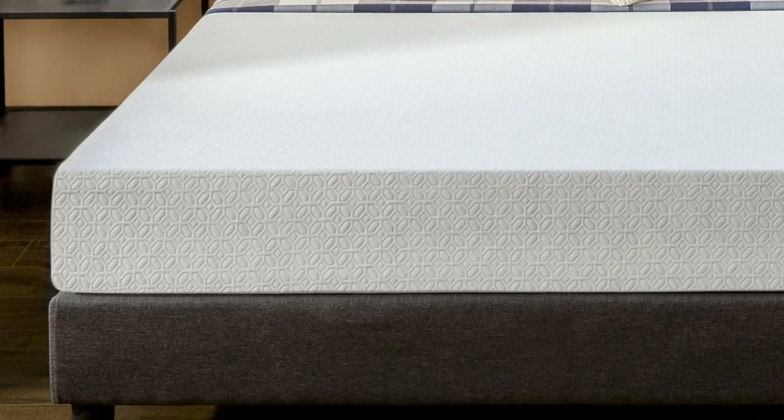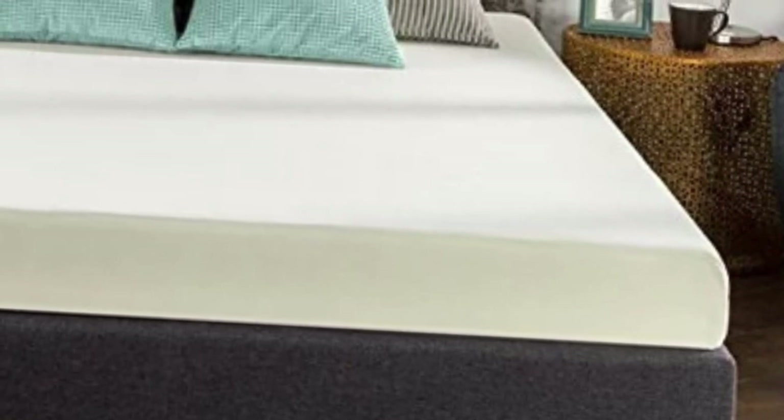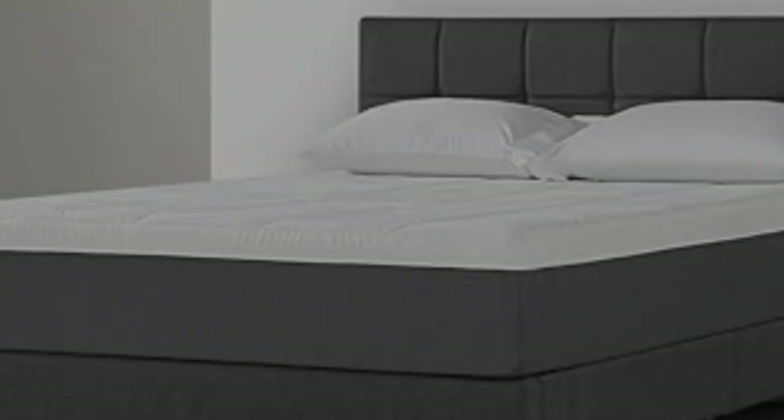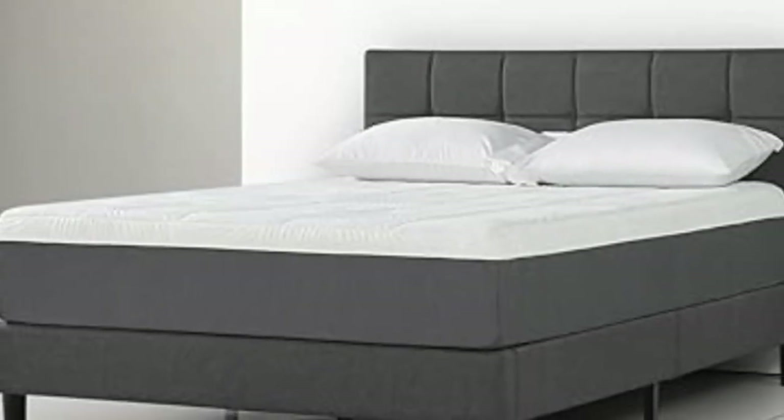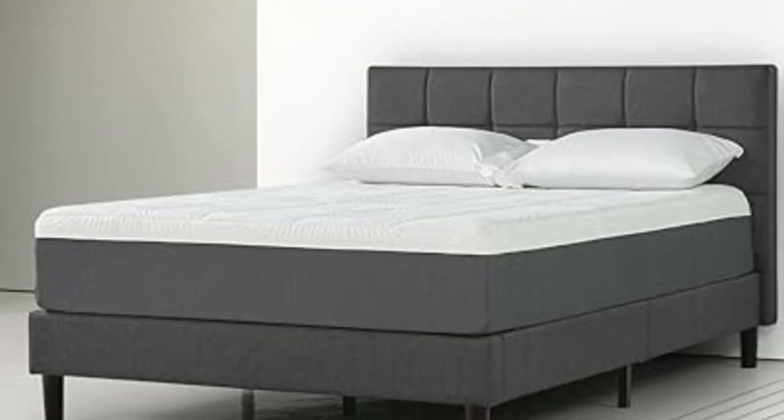It does a good job of forming to fit your body, but without the sinking feeling that some softer memory mattresses have. It's easy to set up, and you don't have to buy anything else to use it as long as you've got a bed frame. There's no box spring needed to get outstanding comfort with this mattress.